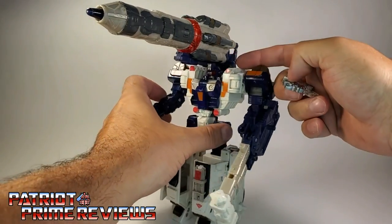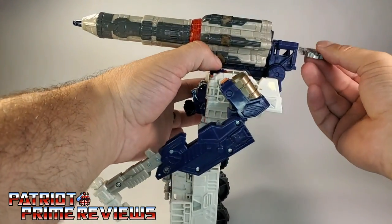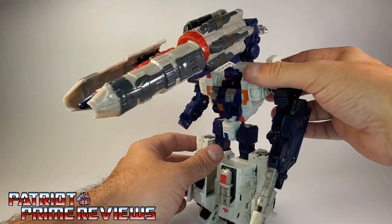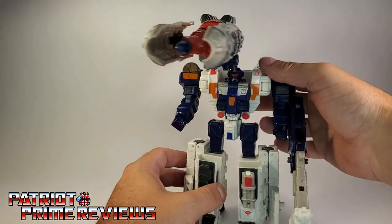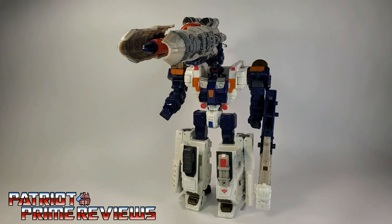And of course the gimmicks for the rocket work just the same as they did in vehicle mode — you can launch the rocket or activate his mega cannon. Really, really cool figure.